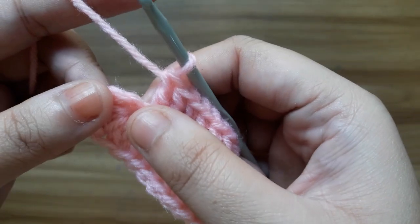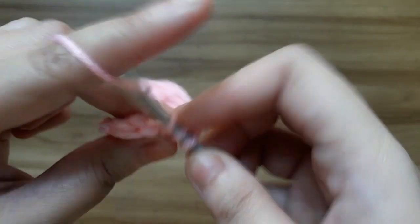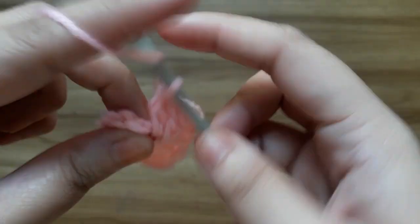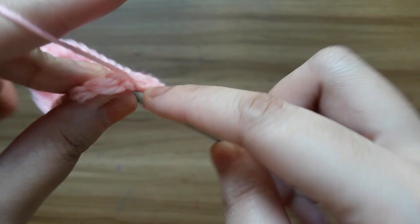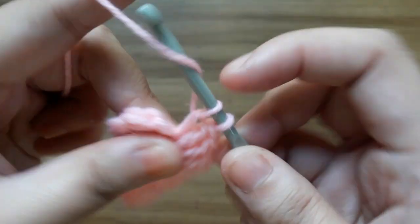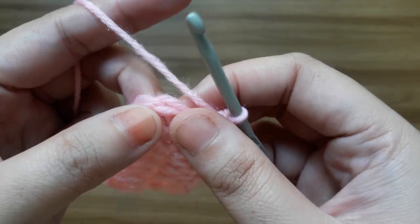Now make 3 double crochet into the last stitch. Then make a slip stitch in the very first double crochet to close round 1.